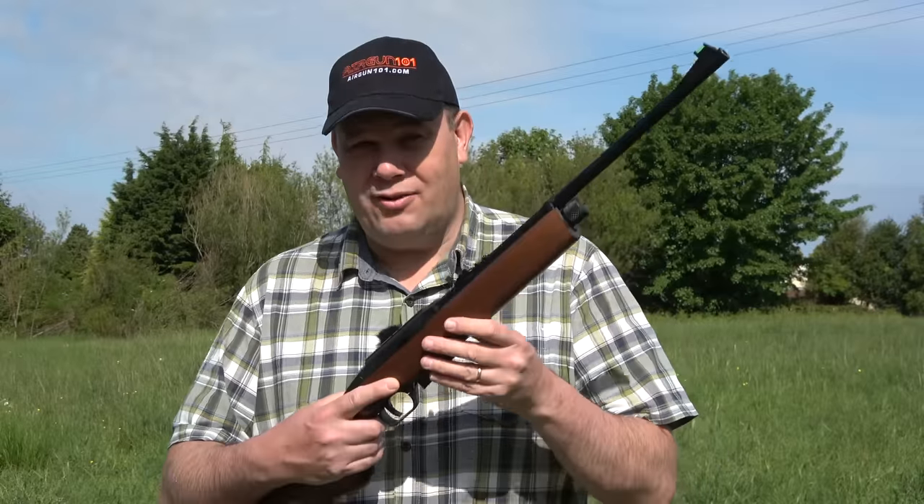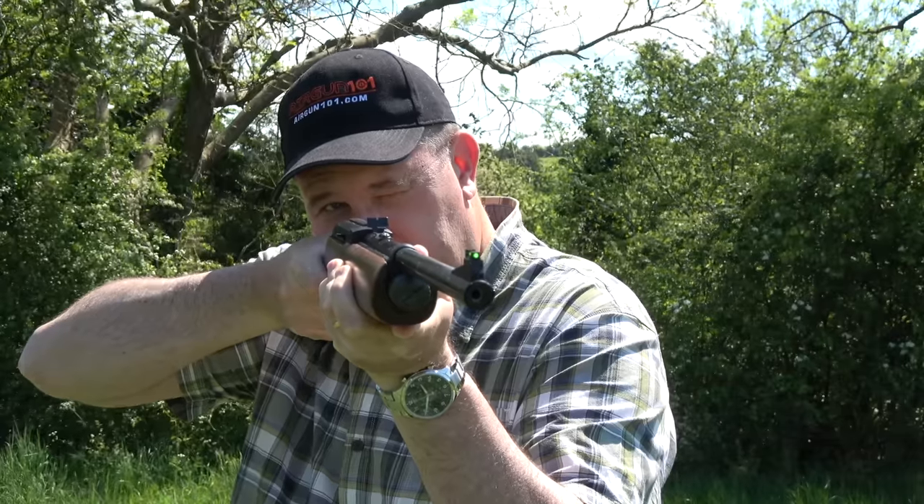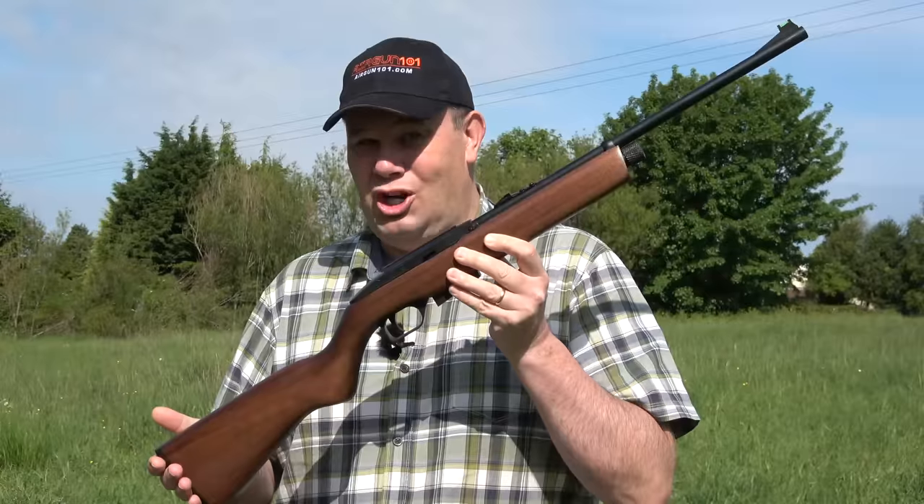I'm smiling because I'm a middle-aged man and I've got wood — no, my name's not Pele, and no I haven't been taking little blue tablets either. Watch on!